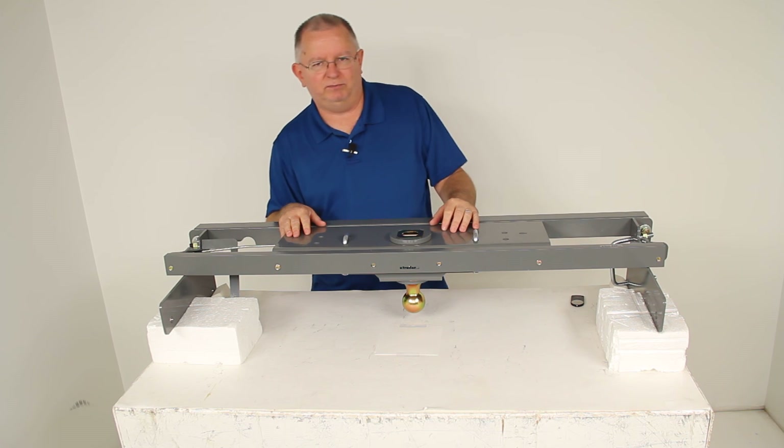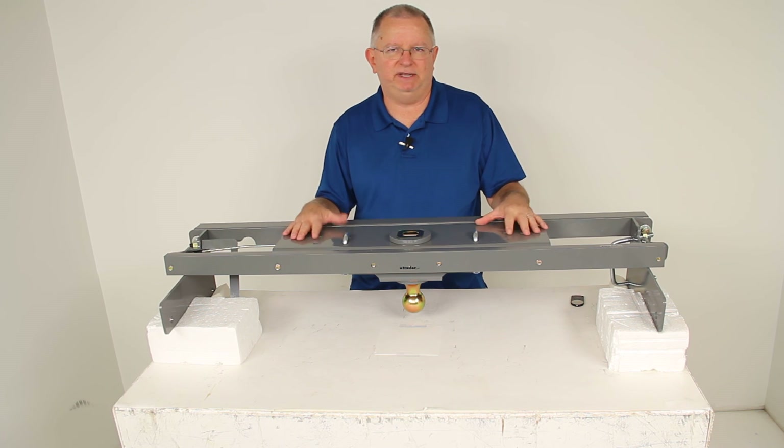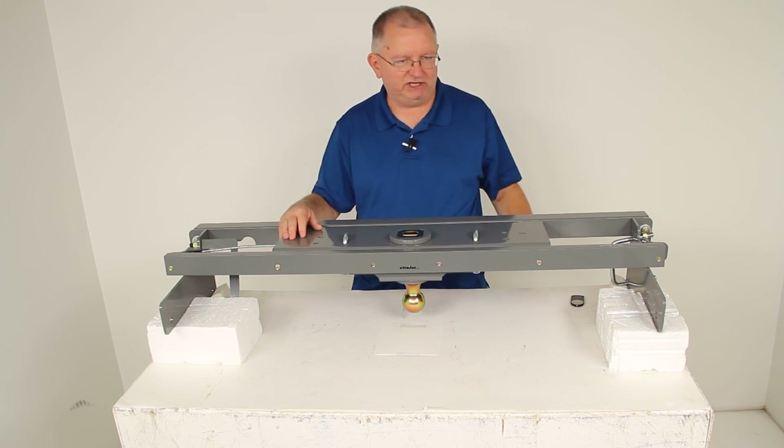That should do it for the review on part number BWGNRK1057, the B&W Turnover Ball Underbed Gooseneck Trailer Hitch with the custom installation kit.